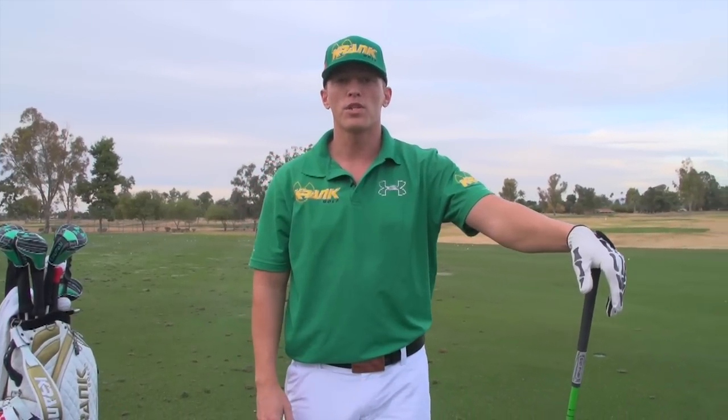Hi, I'm Tyler Kellett with Crank Golf. I finished third this year at the RE-MAX World Long Drive Championships. And I'm here to talk to you today about how to improve your lag and your impact resistance in your swing.